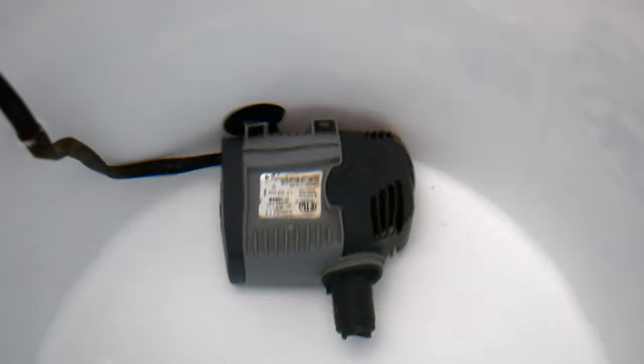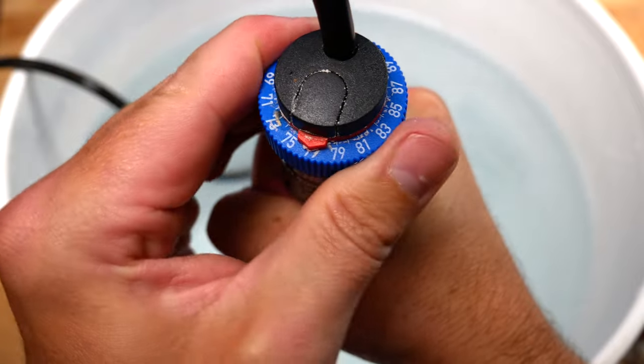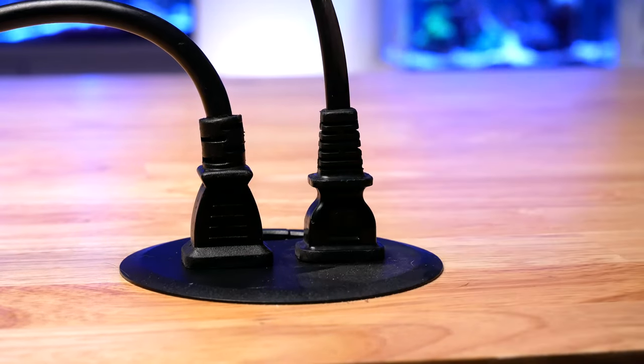Step number four: grab your heater and your powerhead and place them inside your container. For your powerhead, I'd recommend attaching it to the side or placing it on the bottom on its side — that way you get a good circular motion for stirring up the salt. For your heater, set it to match whatever your display tank temperature is: 76, 77, or 78 degrees. If it's plus or minus two degrees it's probably not a big deal, but you don't want the newly made seawater temperature to differ too much from your display tank, because it could shock your livestock and stress them out, which could lead to death.